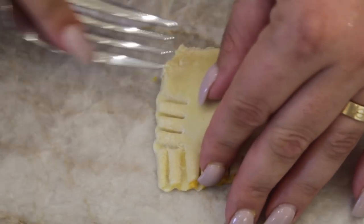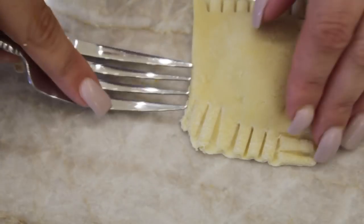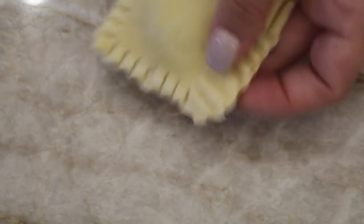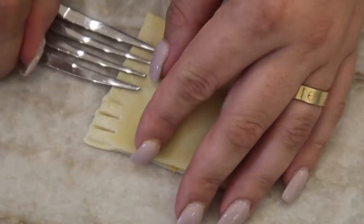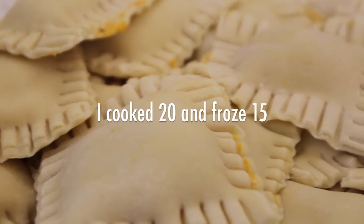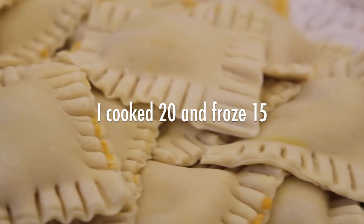This is one of our raviolo — because ravioli is plural — all done. And we're going to make another one. These are them all done. I think I had about 35 ravioli in the end, which was quite a lot — a good amount.